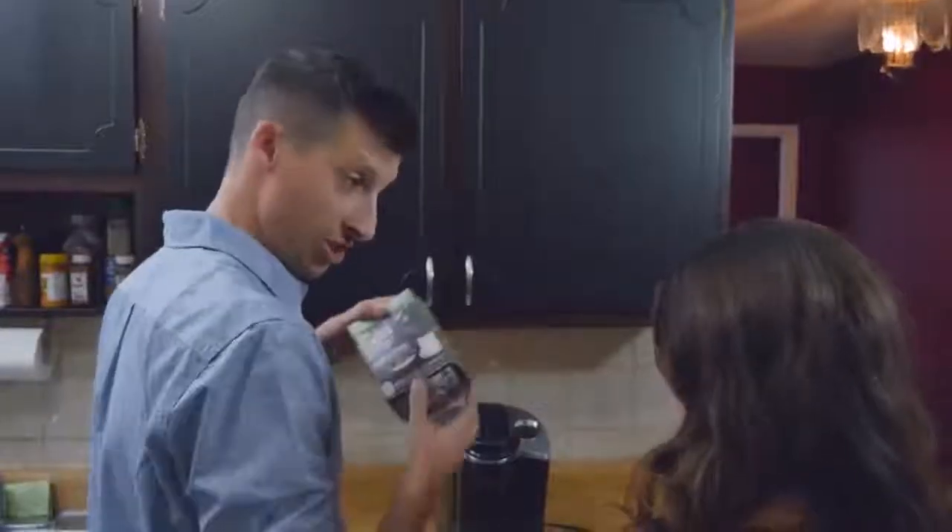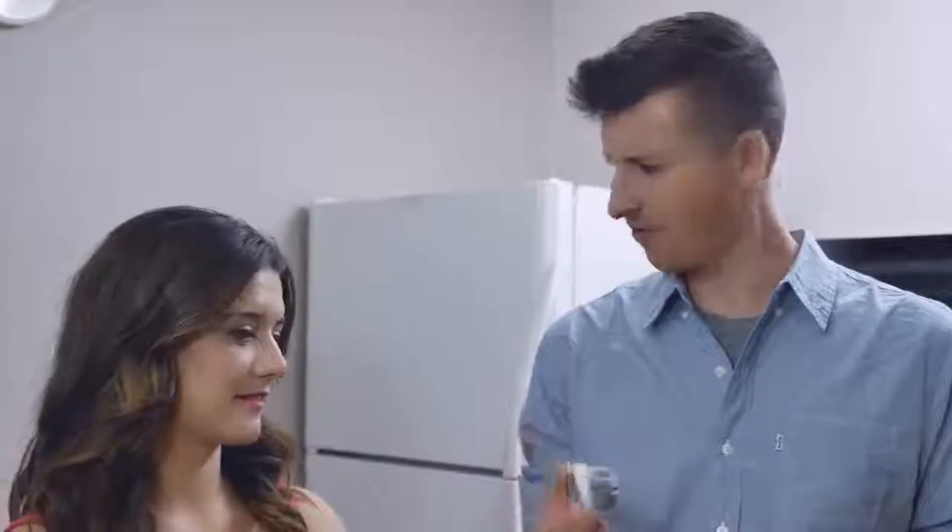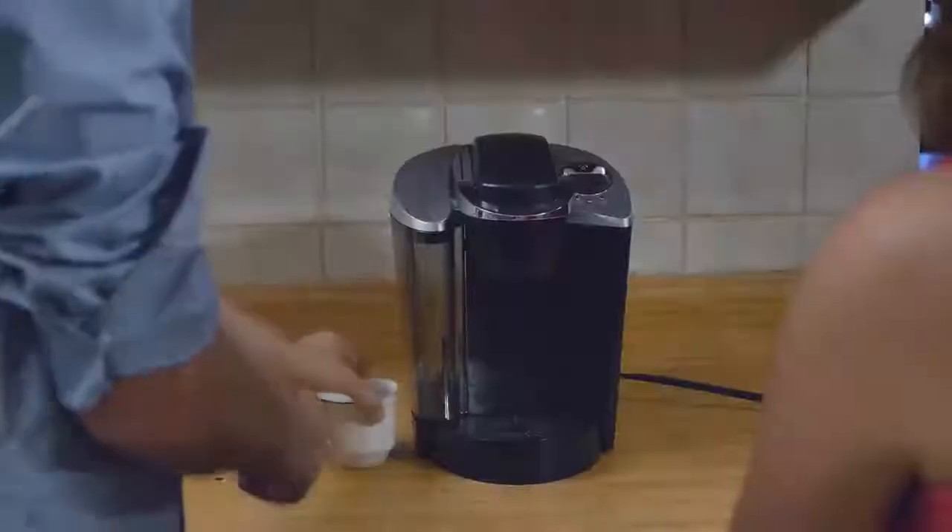You see, you got these little things — I don't know what they're called, little things that have coffee inside of them. I think they're called pods. They're pods. So you open up this thing, and you put one of those pods in here, and you put this down, and you put a cup in front here. Where's the water, Joe? You got the water up in here. But you haven't put it in yet.